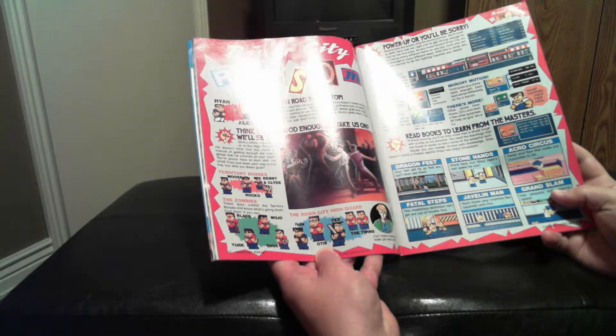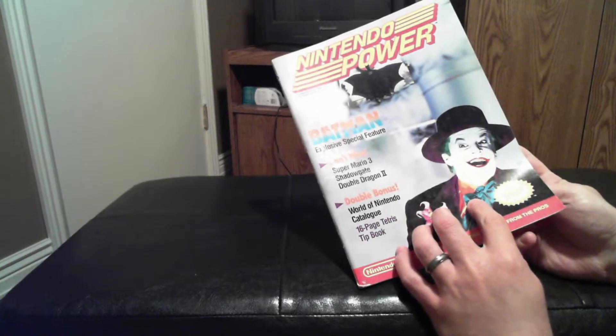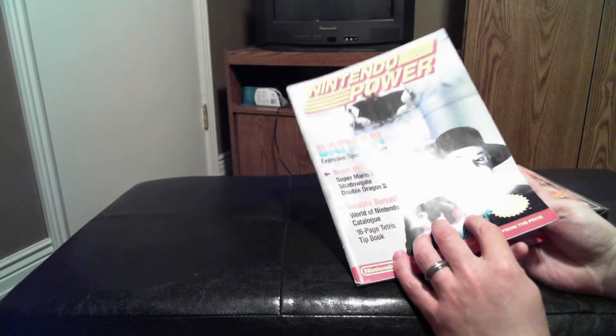If you want to read more about it, it was featured in Nintendo Power Volume 10 — that was January-February 1990, back when Nintendo Power was not a monthly publication.